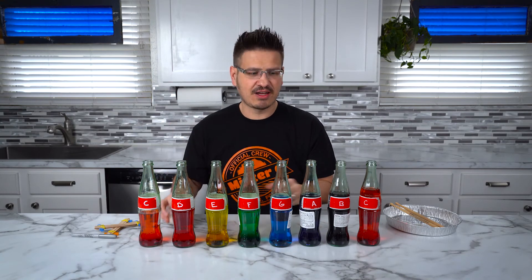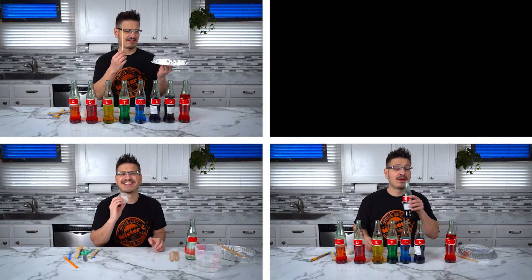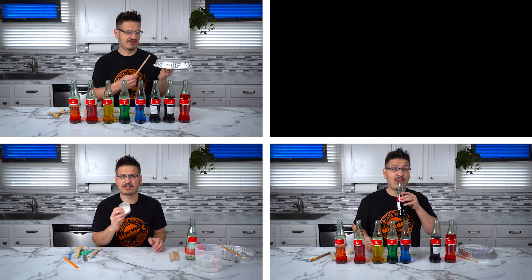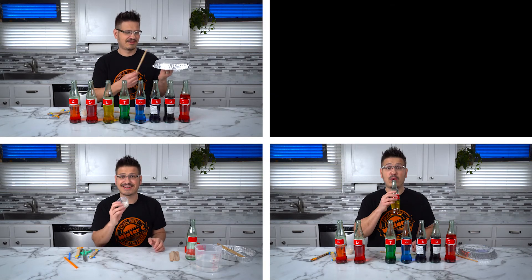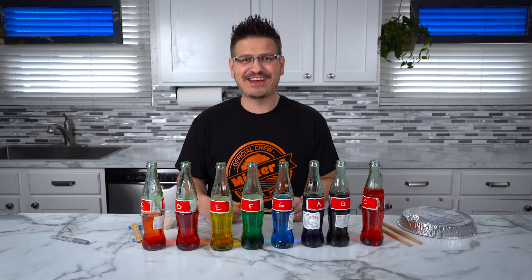We have a kazoo, we have a maraca, we have a xylophone — I think we should make a song! Wasn't that so much fun? I'm going to encourage you and your family to work together at your house to build instruments and create your own band. Have lots of fun exploring vibrations and sound. And most importantly, keep learning. We'll see you soon. Bye!